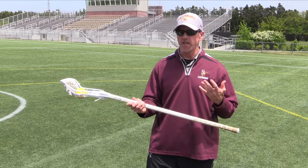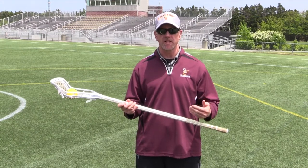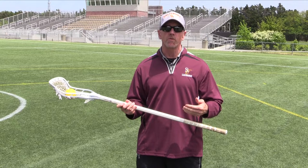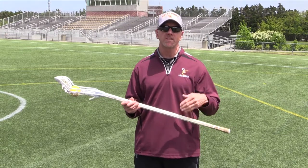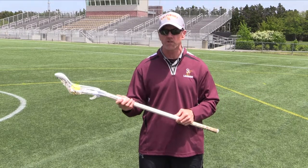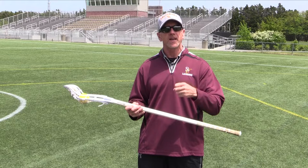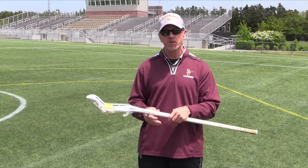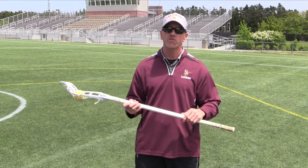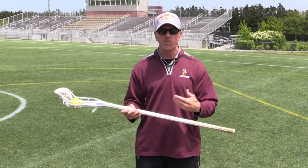Before we get into catching, I want to talk about hand placement on the stick. First, I like to talk to parents: when a beginner is starting off, if you can have them start with a men's or boy's stick, they're going to have so much more success — the ball's not going to pop out. As they get older and better, you can gradually move into a girl's stick, which is more difficult to catch and throw with. So if you have a girl's stick, make the pocket as deep as possible. Starting with a boy's stick allows them to manipulate their wrist a lot more.